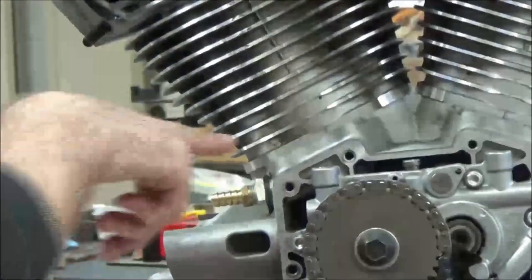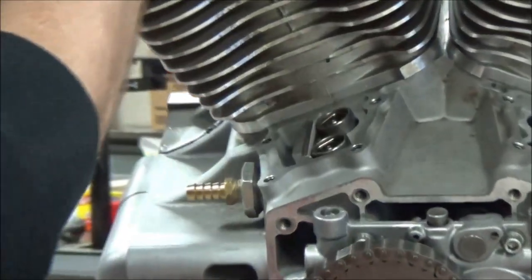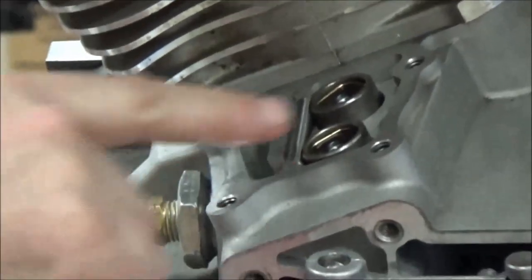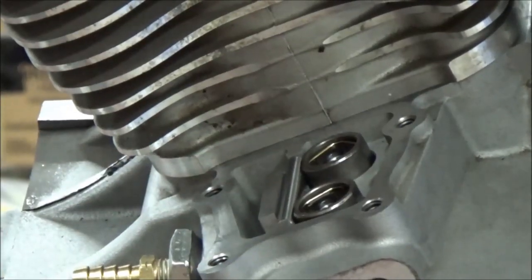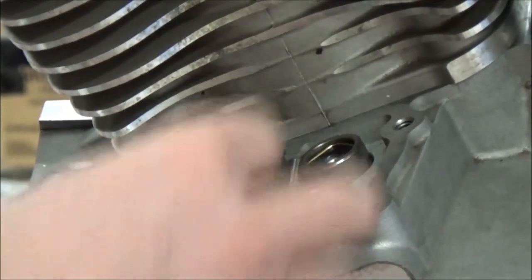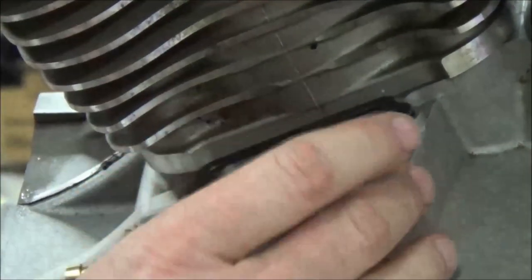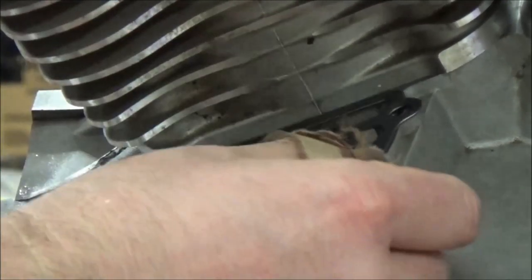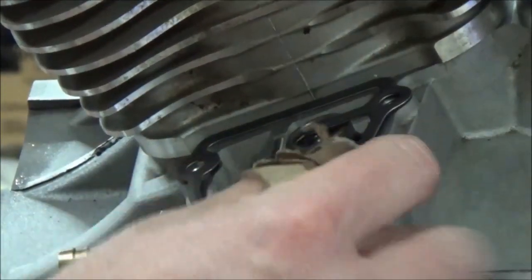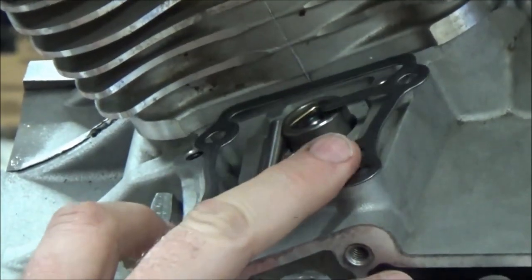I'll tip this up so you can see. The lifters can't rotate now — they're held in place by that pin. The gasket is important here: see how the gasket goes over the pin? You would not want to accidentally put it the wrong way. You'd assemble it, go to put your push rod tubes on, and be having a bad day. You have to be intentional with the gasket.